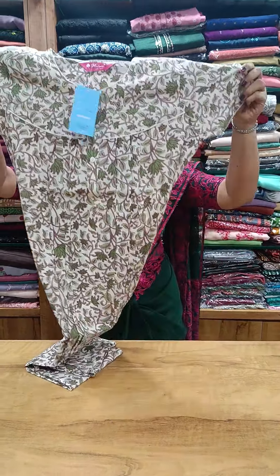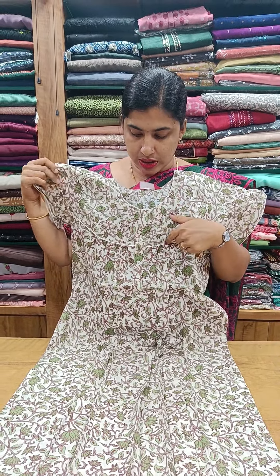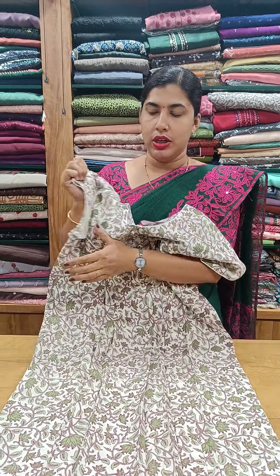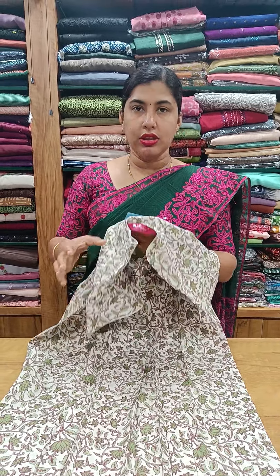We have a collection of Pleated 90s. First, we have a cotton material — a box pleat inside the front side and back side, with piping and a side pocket. We have piping in the sleeve as well. This is a 720 model.